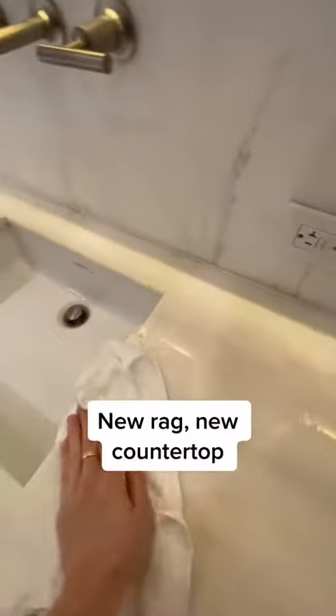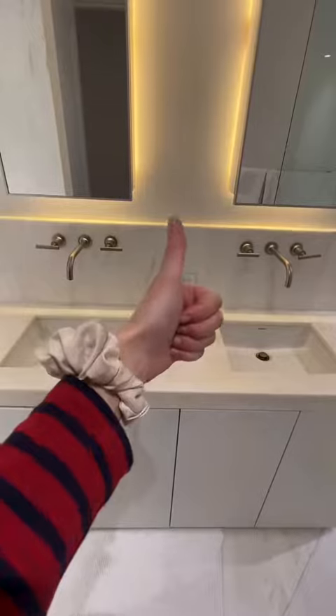Back over to my countertop, grab a new rag and just wipe everything clean. Looking good.